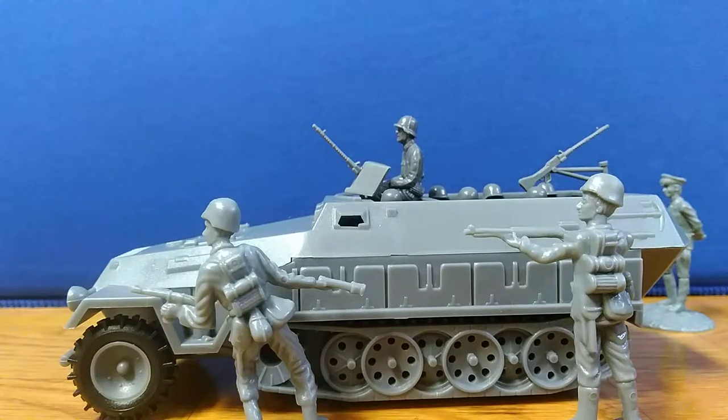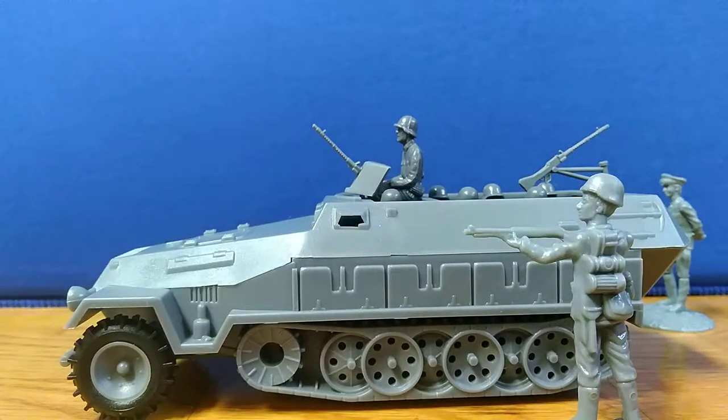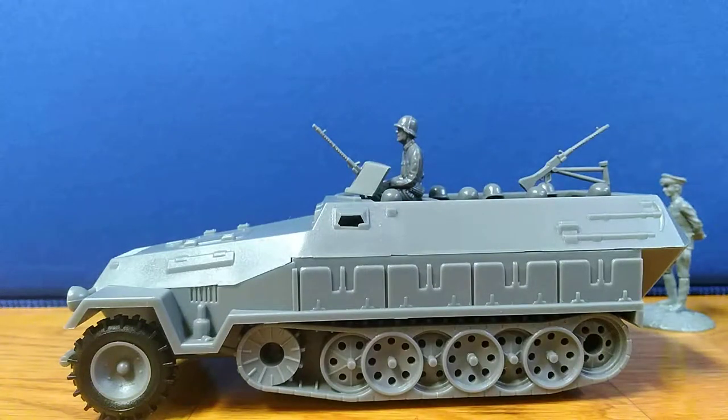Hello guys, welcome back to my channel. Today I will be reviewing the World War Two German half-track army men scale. Here are some BMC Germans just to show the scale.